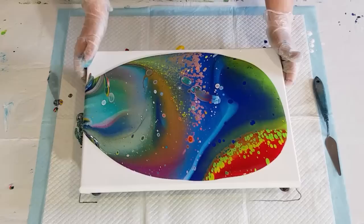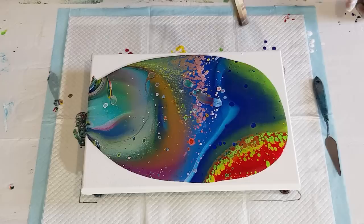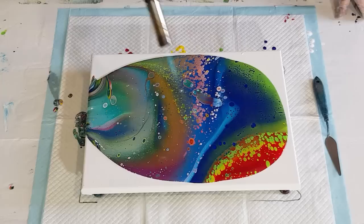That big blobby thing is right in the middle — I don't think I'm going to be able to leave that there. I'm going to continue as I would with any other pour. The cells are not very well shaped, but let's see what happens. I haven't even torched yet and I'm getting these weird cells popping up.